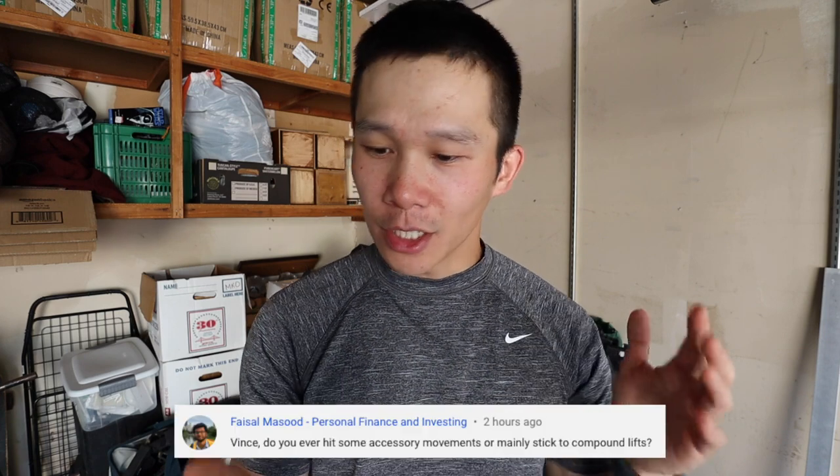First question is from Faisal: 'Do you hit accessory movements or mainly stick to compound lifts?' Whenever I have a lifting session I make sure to do at least one compound movement first before anything else. If I have time after, I'll transition into accessory movements. Since being at home I haven't done many accessories, but at the gym with all the equipment I'm more likely to do them. I usually spend 45 minutes to an hour on compound lifts including warm-up and working sets, then choose two to three accessory movements based on what I'm feeling.